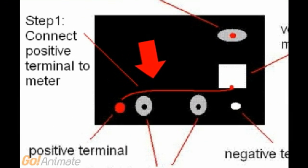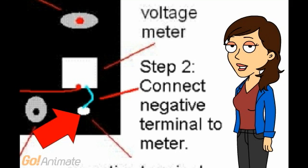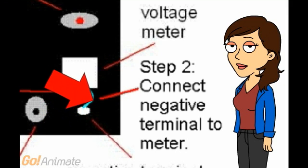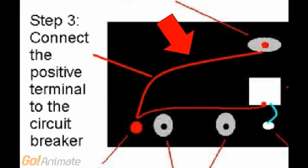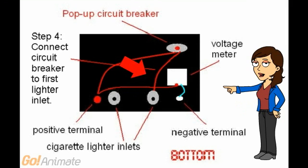Step 1: Connect positive terminal to meter. Step 2: Connect negative terminal to meter. Step 3: Connect the positive terminal to the circuit breaker. Step 4: Connect circuit breaker to first lighter inlet.